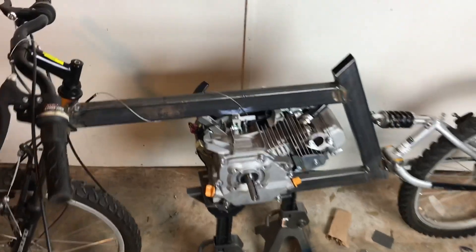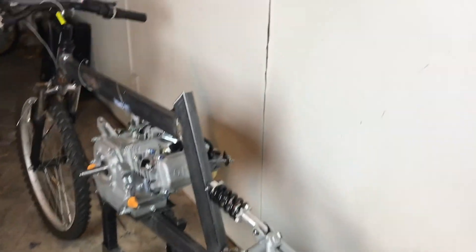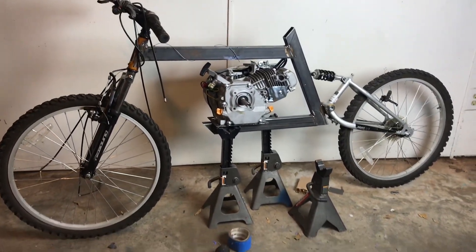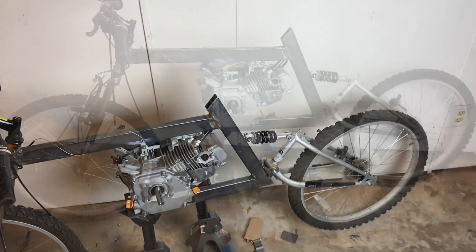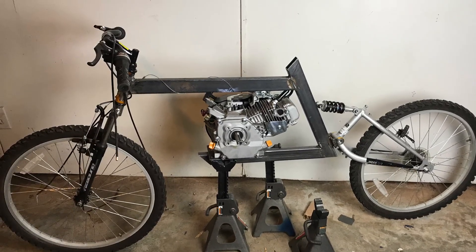Next time we're going to work on getting the rear shock mount installed, the jack shaft welded and installed, and possibly a seat. We also have to work out what we're going to do about that rear sprocket - may have to use a mini bike setup. Anyway, hope you liked it - subscribe, like the video, check out more videos, and share with your friends. Thanks again, see you next time!